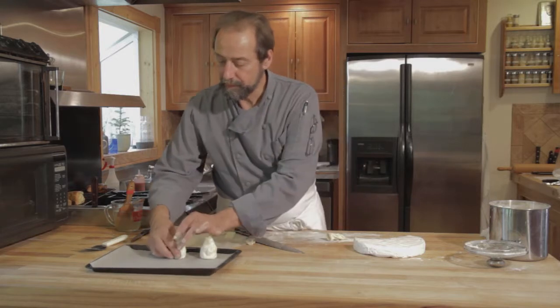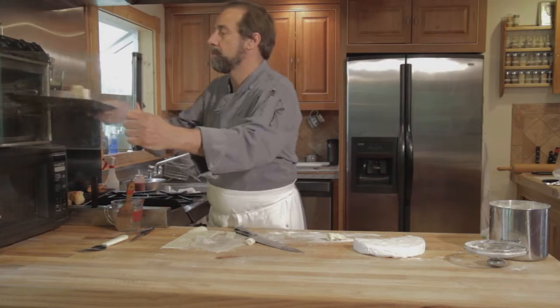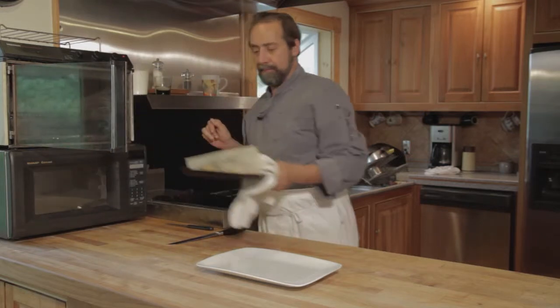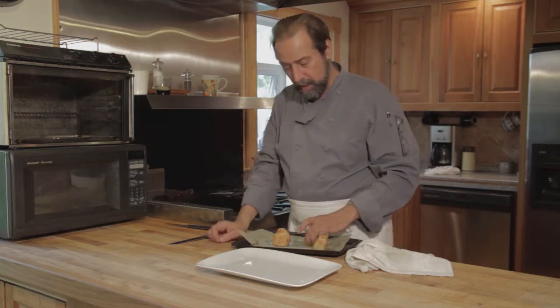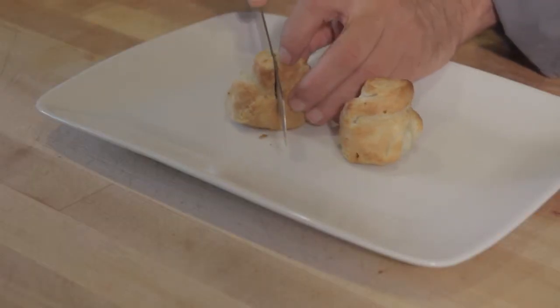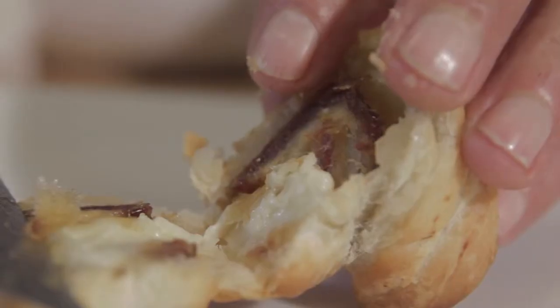Voila. And now into a 400-degree oven. And now we're going to pull our cute little finished pieces — one of which is really tiny. These make a great dessert; you could serve them with a sauce. That's how you make dates stuffed with brie, wrapped in puff pastry.